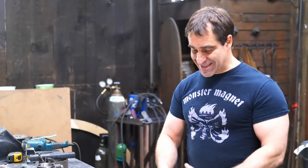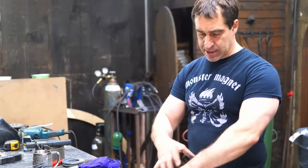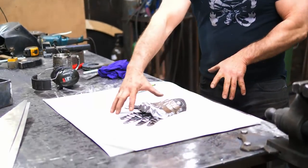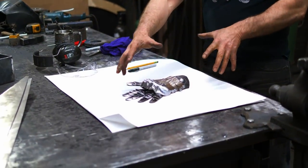Today we are going to be templating and then shaping the cuff and thumb pieces. Those are the last components for this gauntlet, so let's get right into it.